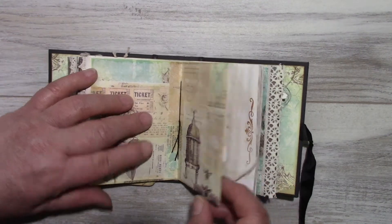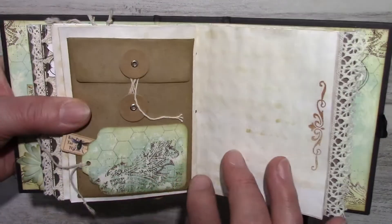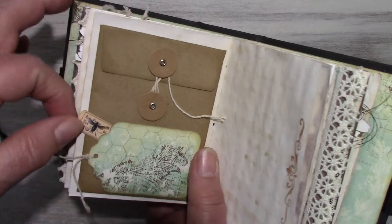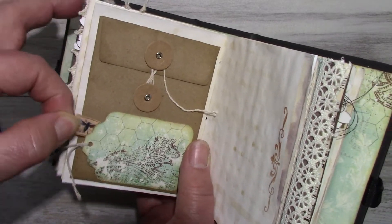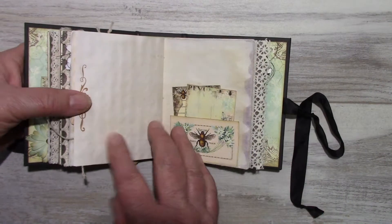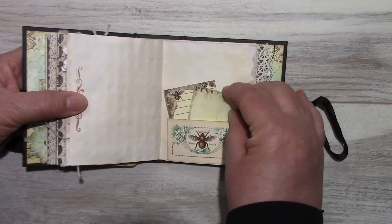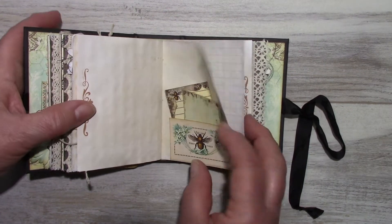The middle of the third signature. Here's one of the envelopes — there's nothing inside but I'm going to cut out a tag and it's open. Just a little bottom tuck with a couple of journaling cards.